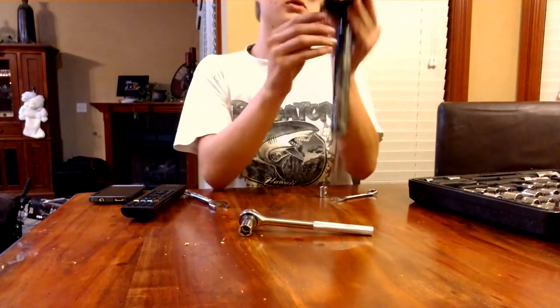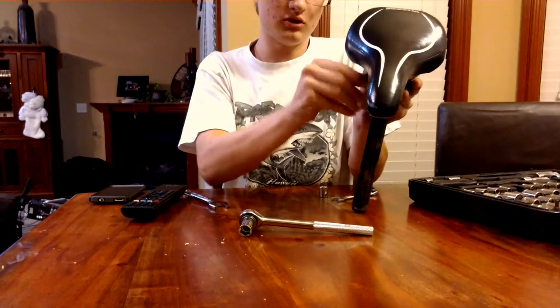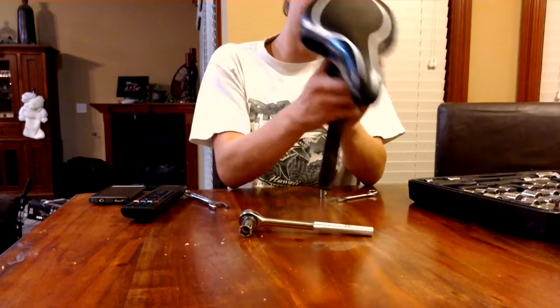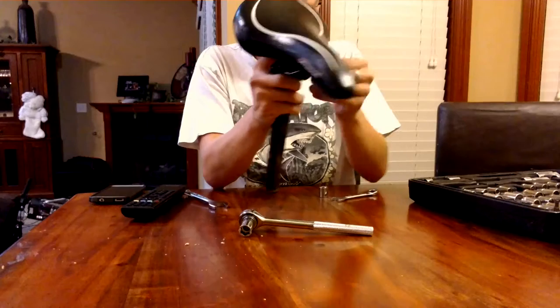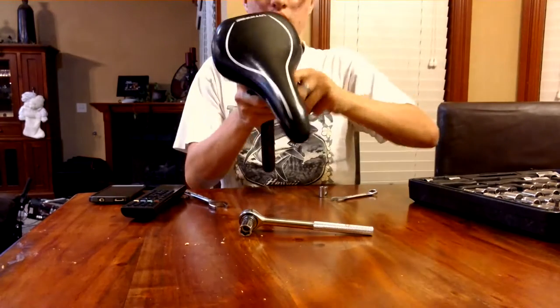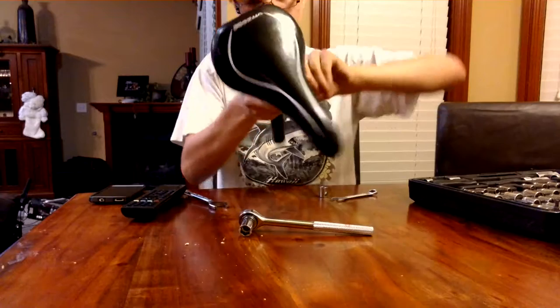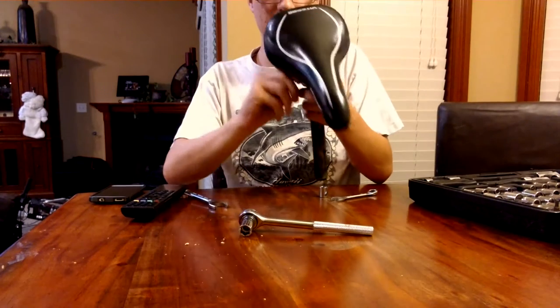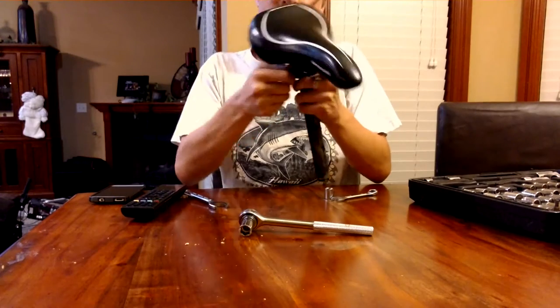Then what you're going to want to do is tighten it with your hand as much as possible. Tightening it like that will allow you to still adjust it just a little bit — just a little bit as you need. That's how you're going to want to do it.